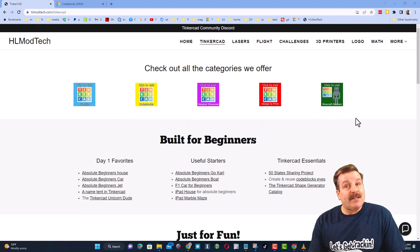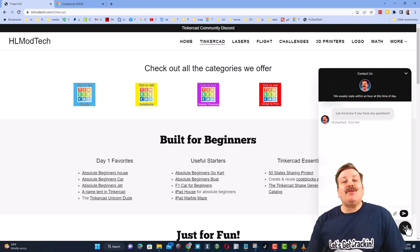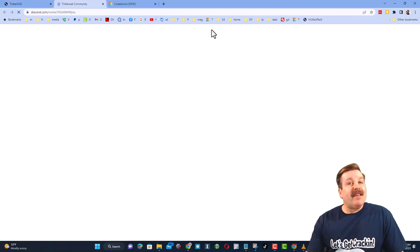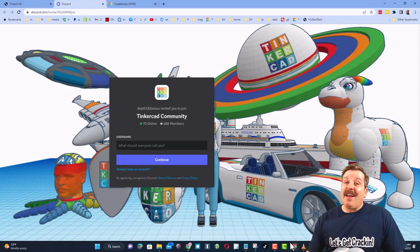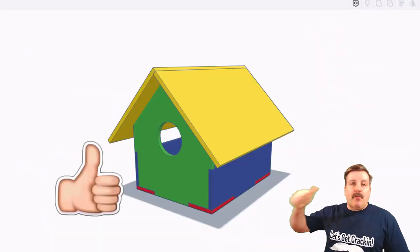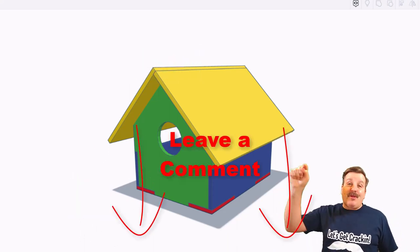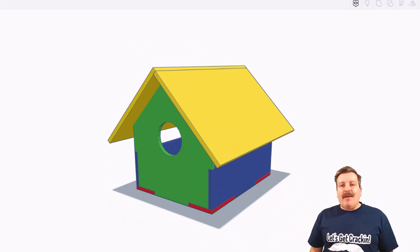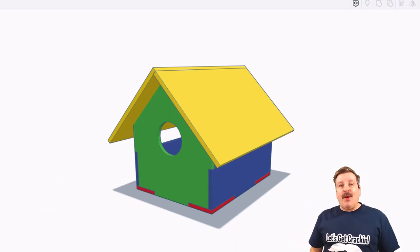As I wrap up, let me remind you about my website hlmodtech.com — there's a page dedicated to Tinkercad with tons of categories, and right below it the first-day lessons, great for anyone just starting out. There's also built-in messaging so you can reach me almost instantly. Check out the Tinkercad Community Discord — over 600 members and a fantastic place to talk everything Tinkercad. If you enjoyed the video, please like, share, comment, subscribe, and hit that notification bell so you're first to know about new videos. Thanks for watching, have a great day!